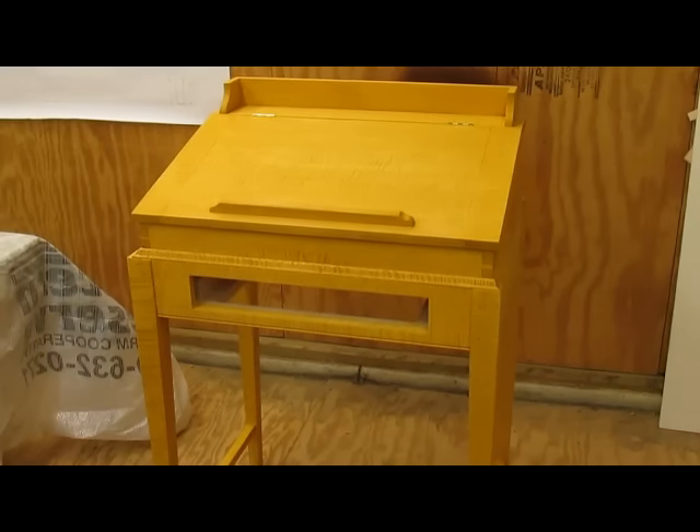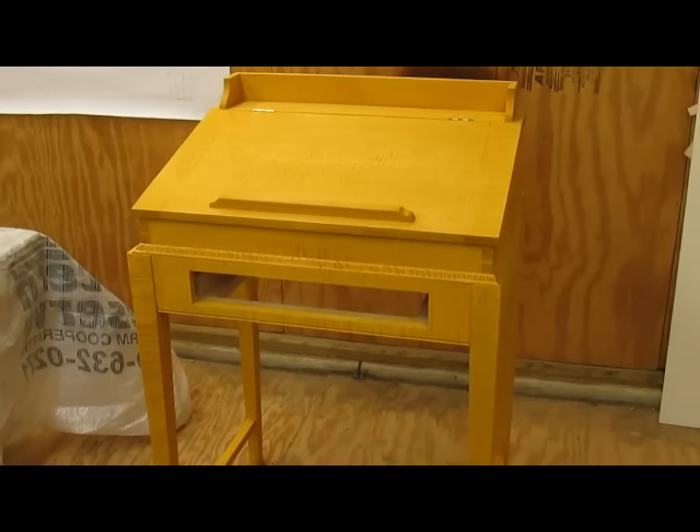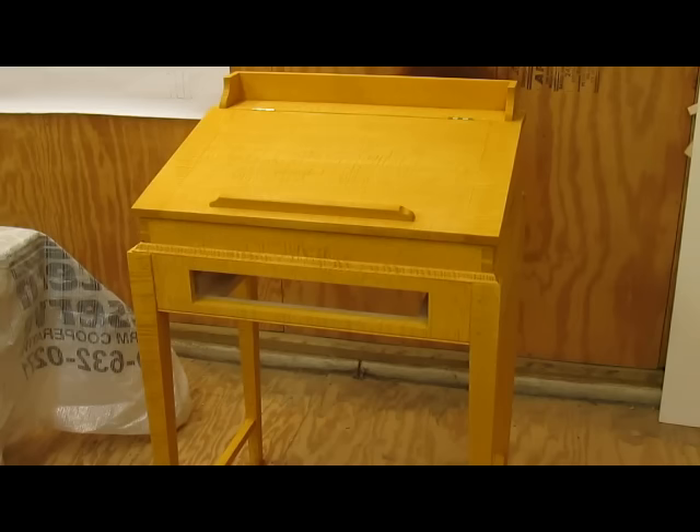I have the waste molding on now — it's glued and nailed on — so I have to wait for it to dry before I can complete the finishing.